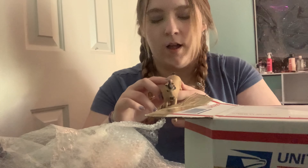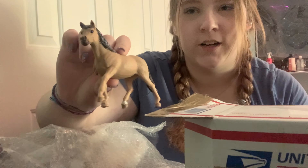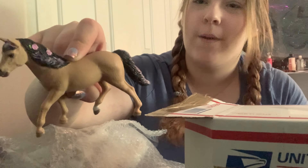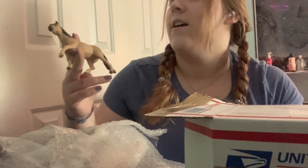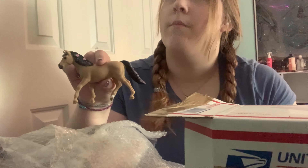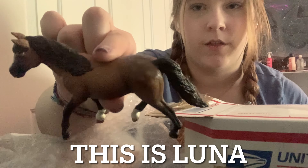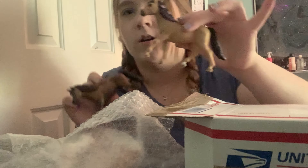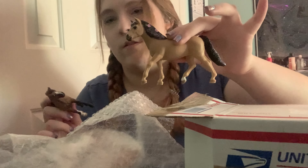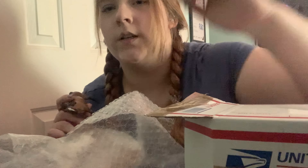Somebody painted her, or flowers melted, or something happened — she has pink all over her, on the mane, the tail, and the front. I actually only have one model of this and she's a repaint I did: dapples with the flowers taken out and redone. This new one will probably be a personal model, but there's a chance she'll be for sale on my Etsy.